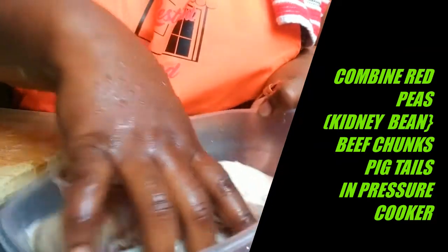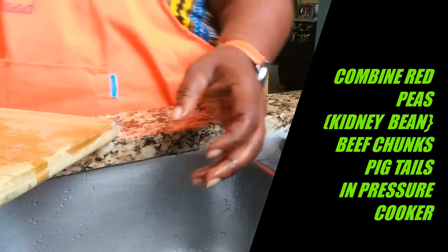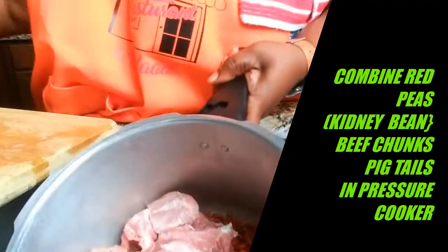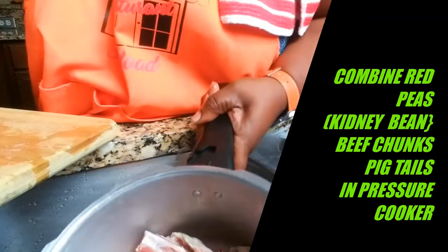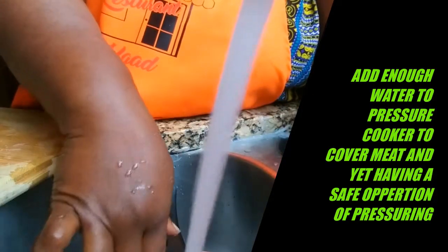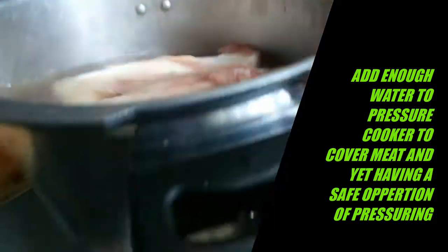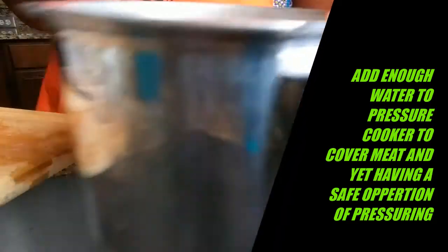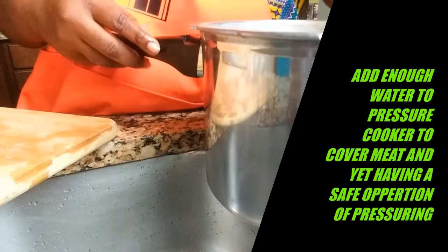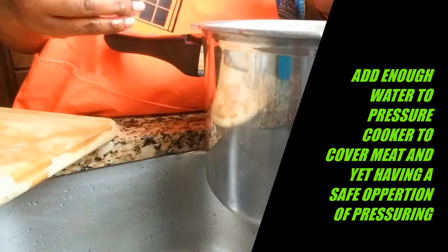I'm going to combine all the peas, the red beans, the beef chunks, and the pigtails — all added to my pressure cooker. I'm adding just enough water to cover my meat, using the adequate amount of water allowed without blowing the lid. Periodically I'm going to watch this, making sure it's not drying out and that adequate fluid remains.